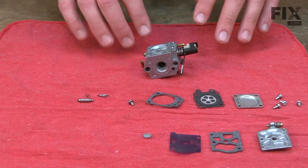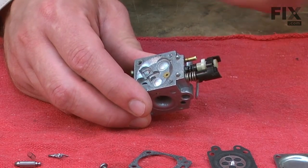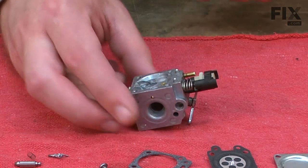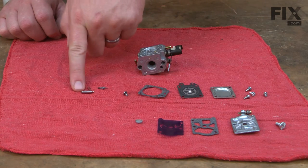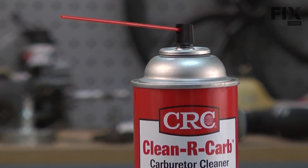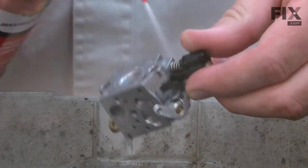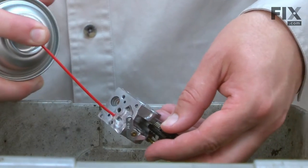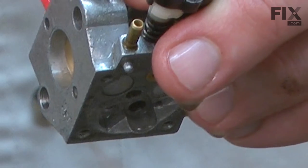Now we'll move on to cleaning the carburetor. We'll concentrate mainly on cleaning the carburetor body. I found that you can leave the needles in place in most cases as long as you do a thorough job of cleaning all of the small passages within the carburetor. We'll also clean the fuel pump cover, the inlet screen, and the metering needle. There are a couple of different methods you can use. The first is using carburetor cleaner — I'll spray down the entire body of the carburetor, both the outside areas and the inside, then go through and spray each of the individual small passages. I want to spend extra time here to make sure I get them clean.